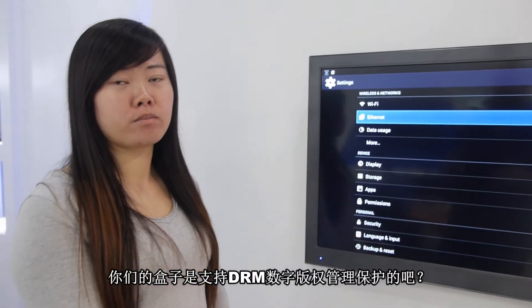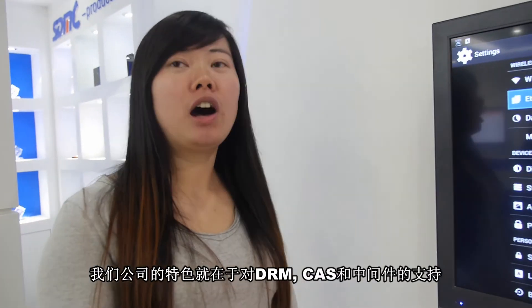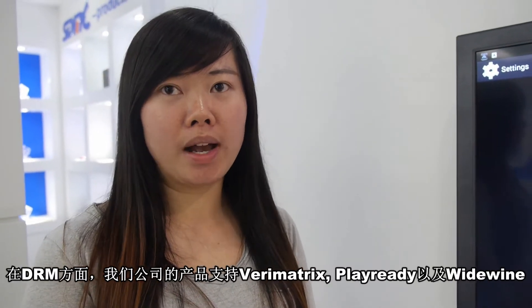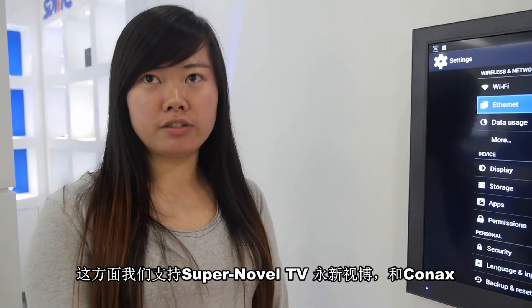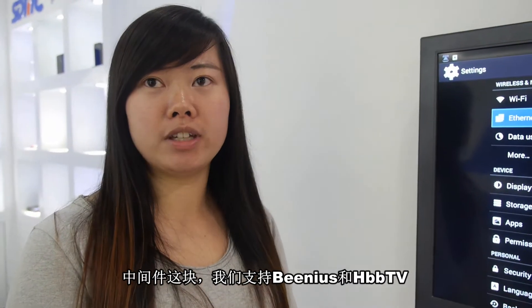You have DRM support? Of course we have DRM. All features include DRM, CLS, and middleware. For DRM, we support PlayReady and Widevine. For CLS — conditional access — we support Verimatrix and TV Connect. For middleware, we support Venus and HbbTV.